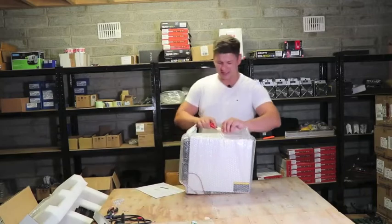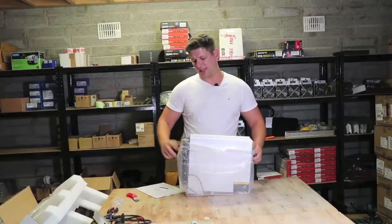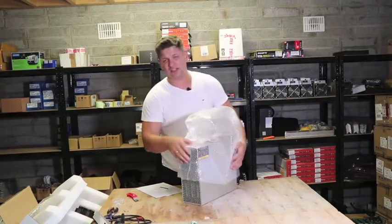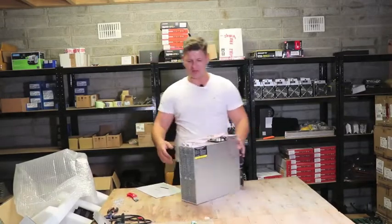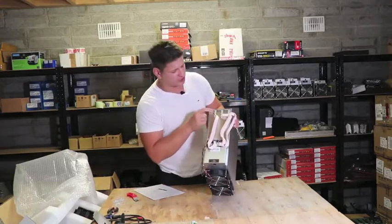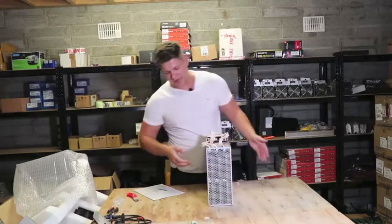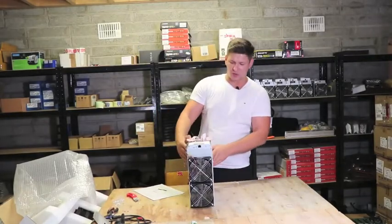It's quite heavy — much heavier than an AntMiner S9 — probably around 10 kilos. It's roughly the size of two S9s stacked on top of each other. It has three hashing boards, two six-pin power connections for each board, and one six-pin connection for the control board. There are two cooling fans on the front and none on the back.